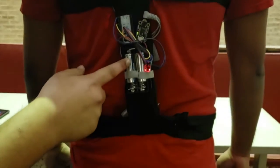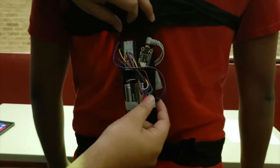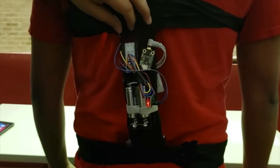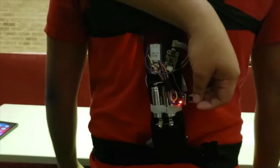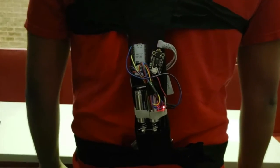Here you can see our battery pack. It is two 1,000 milliamp-hour lithium iron phosphate batteries. Here you can see our boost converter, which converts the battery from 3.3 volts to 5 volts and powers the entire system.